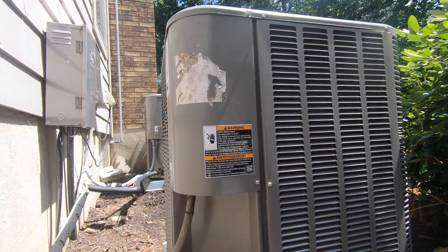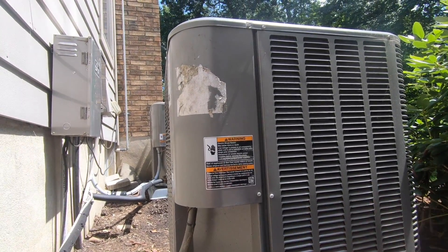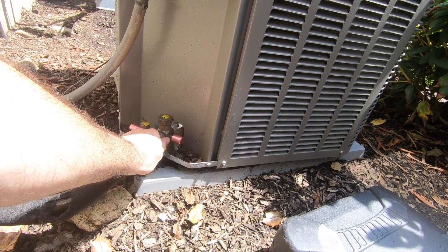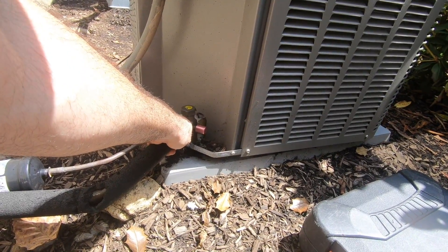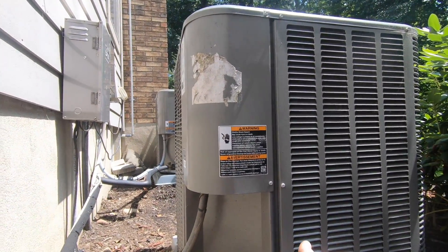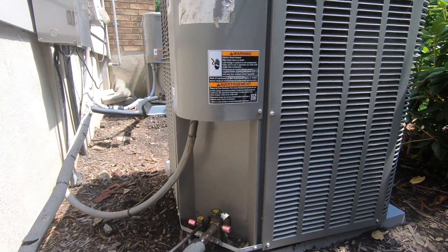Thanks for watching my video on how to adjust or raise the subcooling on a system to help provide a little bit more air conditioning. We got the suction down to almost 60 degrees — I don't want my beer cans to only be 60 degrees, but when it's 90 degrees out, that 60 degrees feels beautiful. To my hand it feels beer-can cold. Until next time, I'm Bill. I'm out. Bye.